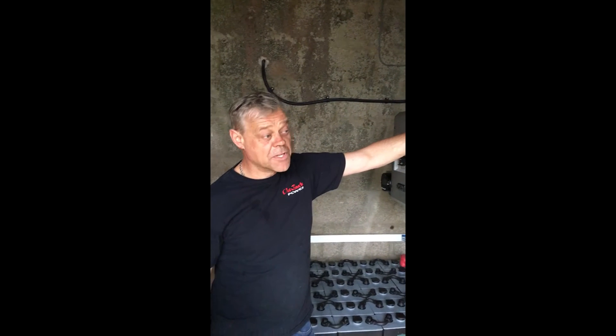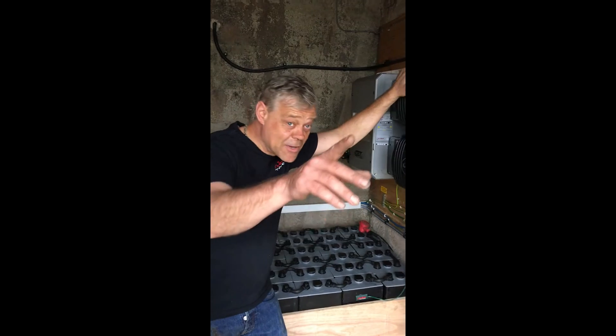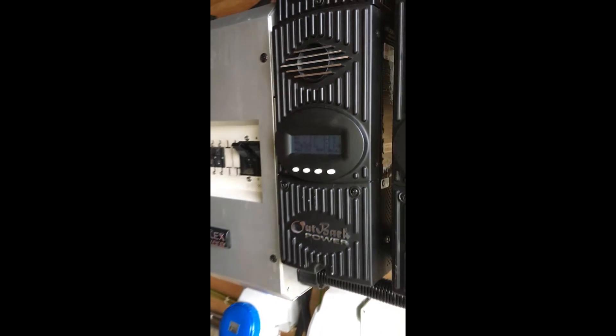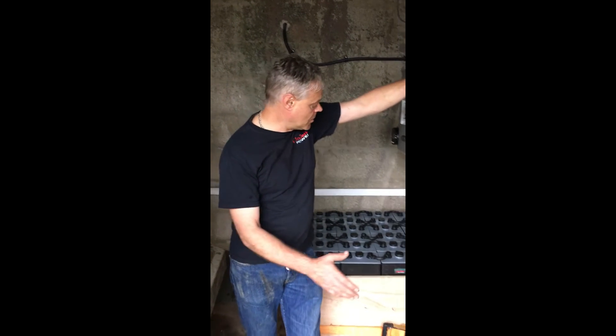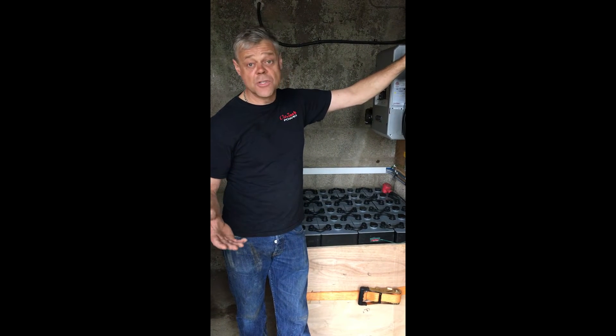Running 12 260W British-made Sun solar panels. Today, on a really terrible dull day in Cornwall, we're still making more power than we're actually using. It runs an entire farm. The generator is set to automatically come on whenever a big load comes on, so if you run a compressor, the hoover, or the washing machine, the generator will come on and not deplete the batteries, then go off five minutes later.